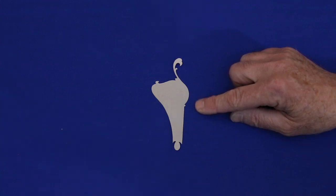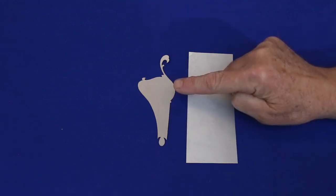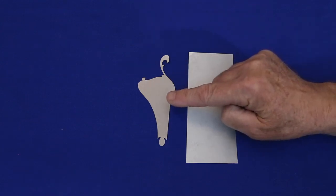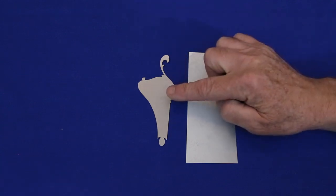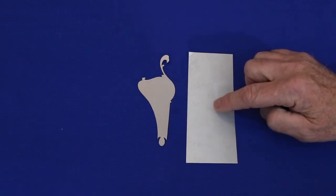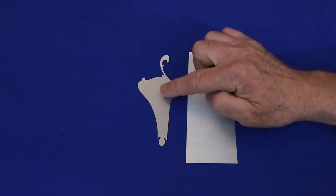Now comes the fun part — applying the decal. Cut out a piece of scrap decal paper, slightly larger than the decal itself. Thoroughly wet the back with water, then wet the back of the decal, slide the plastic backing off of the scrap paper, then slide the decal upside down onto it. This step transfers some of the decal adhesive on the scrap piece to the silver side of the decal.